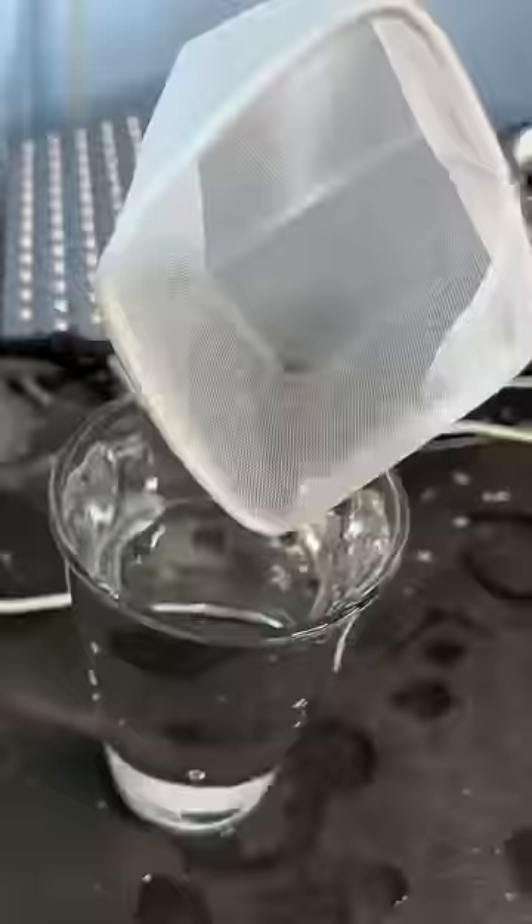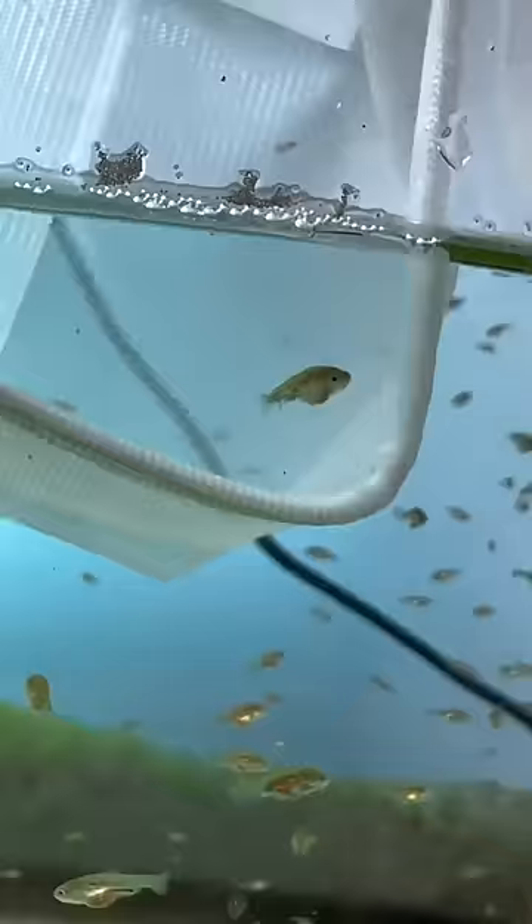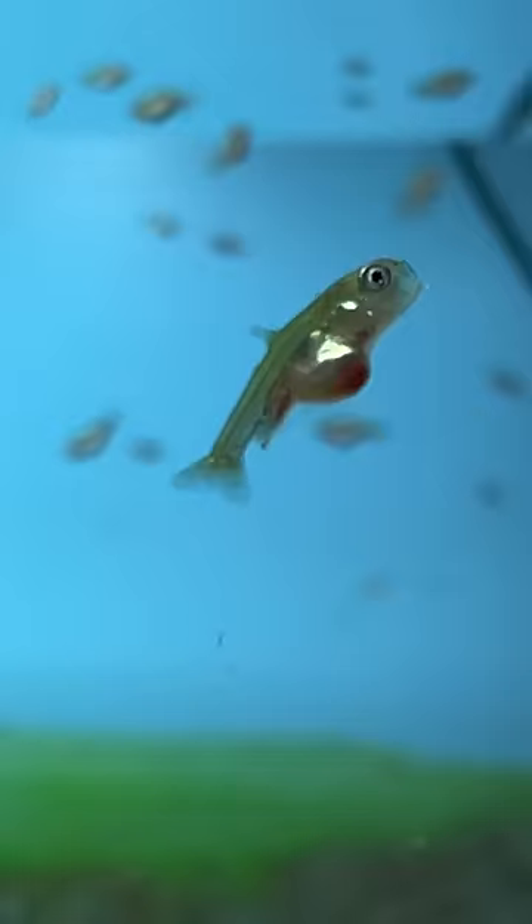Then you want to use a net to carefully scoop out the baby goldfish and place them in your glass. When doing this, be sure to only scoop out baby goldfish that are on the ugly side — crooked, weird looking fins, mouths that are stuck open like this guy right here. Weird things like this. Make sure you choose those guys.